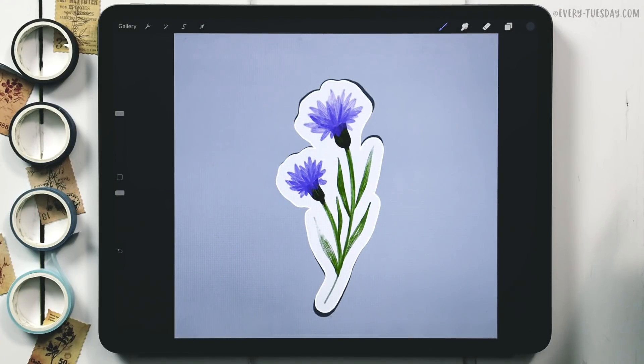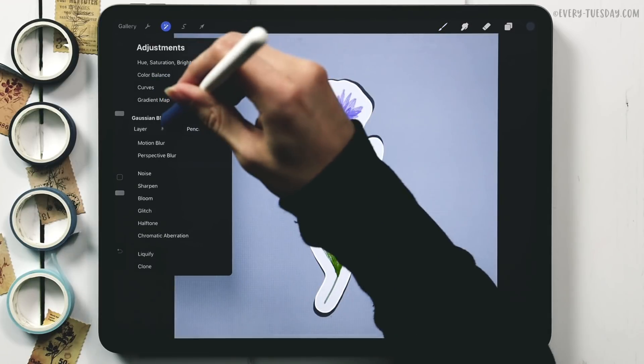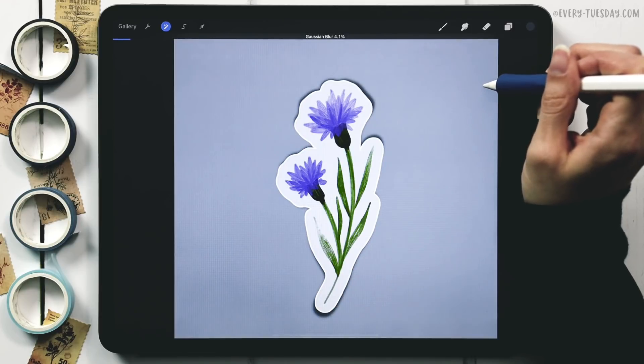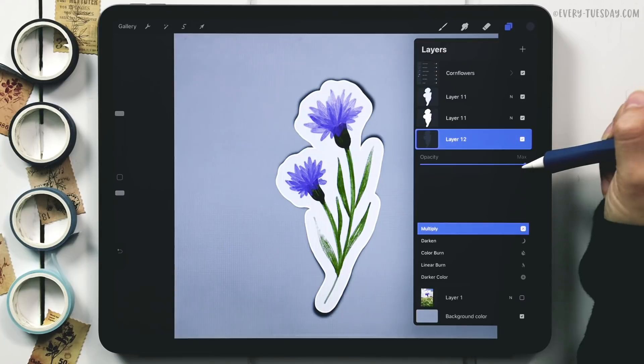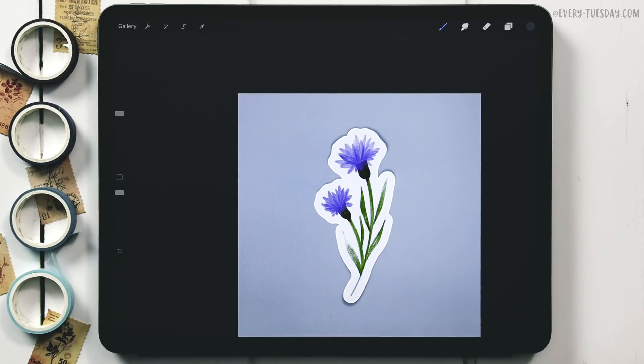Deselect, then blur the shadow slightly: tap the magic wand, Gaussian Blur, Layer, set to 4 percent. Change the blend mode to Multiply and reduce the opacity to 40 percent.